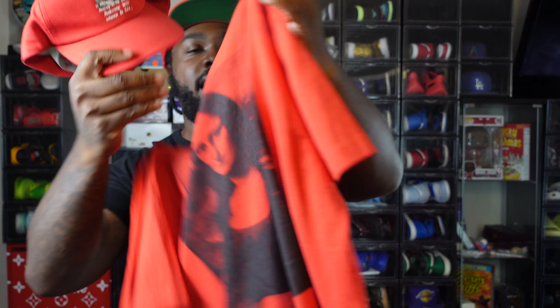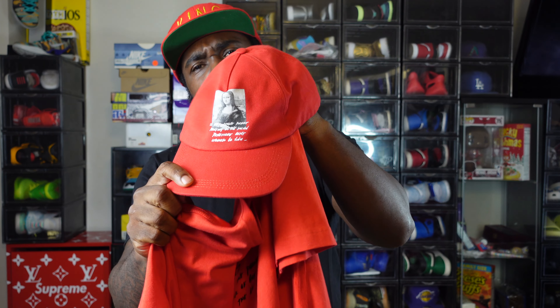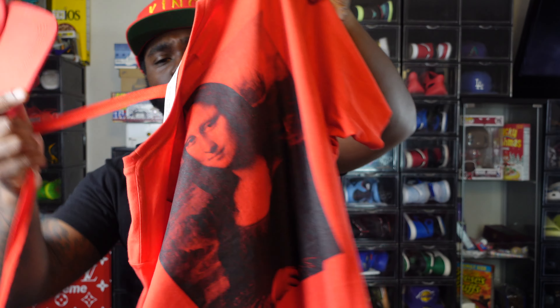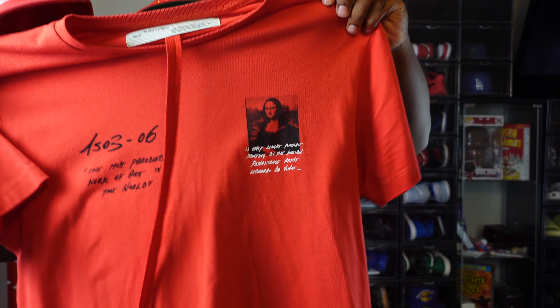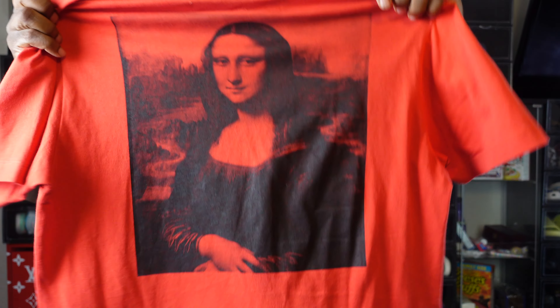A little bit on the pricey side — I think the t-shirt is about three something, the hat maybe $120. You can get this on the Off White site, or the Canary Yellow site, which is Virgil's site that he used. But yeah, this is the match guys — little logo on the front, huge logo on the back.